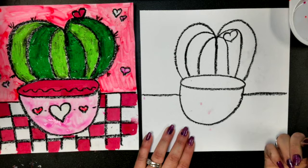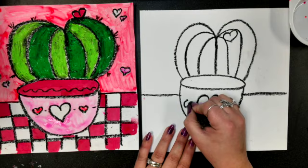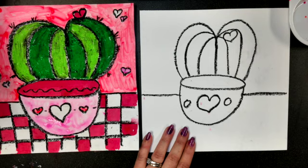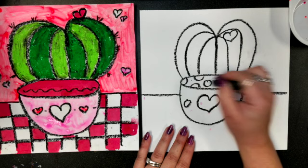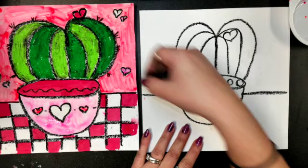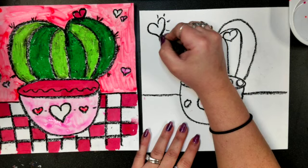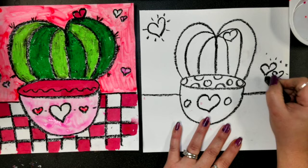Let's decorate our pot — I'm going to put a big heart in the middle and maybe a polka dot on each side. If you want to add more hearts, you can. On my pot I'm going to add some more polka dots up here — some circles, some rainbow shapes because some of them are hidden. Let's go up to our wall and add some more hearts. Maybe some have a little sunshine around them. You can put several hearts, little ones, big ones — whatever you think.